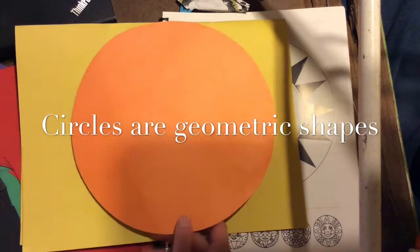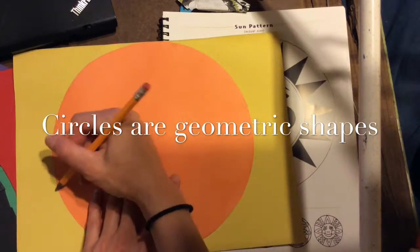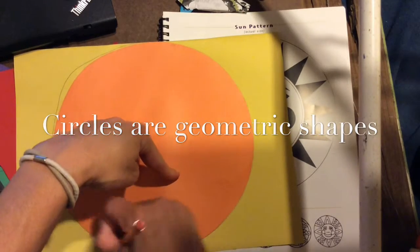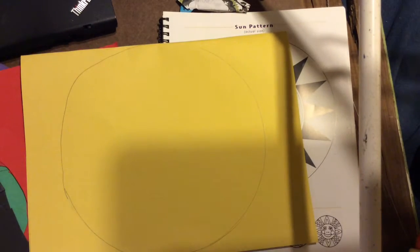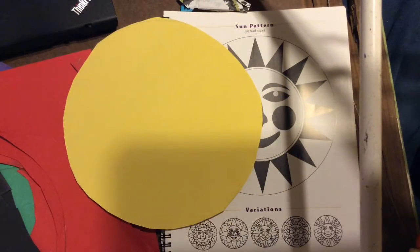If you want to have a blue sun, that would be kind of interesting. Once I lay my template on my paper, I'm going to use my pencil and trace around the circle as neatly as possible. Then once I trace that circle, I'll get my scissors and cut out my circle. This is going to be the sun's face, so I'm going to be careful. I'm not going to throw that paper away — I'm going to put it in the scrap paper box.